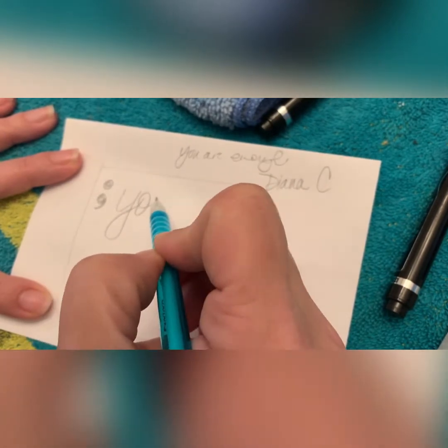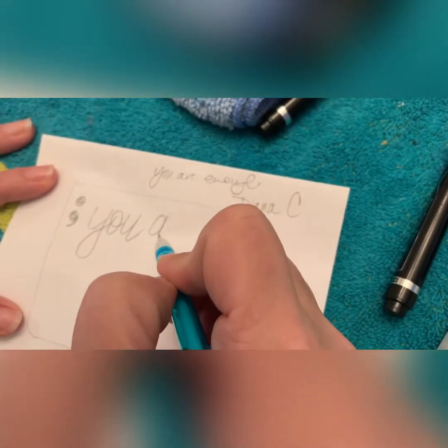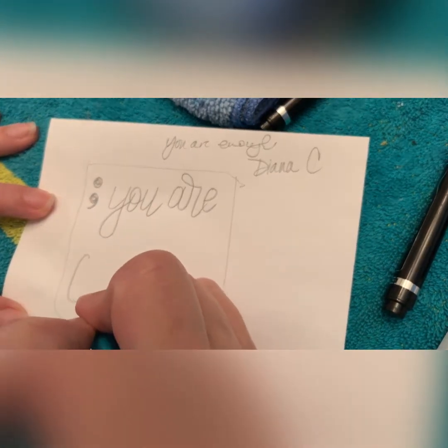So what I did here was traced with pencil on paper right around the shape of my rock. This way I can plan it out a little bit better, and I'm just using a mechanical pencil here.